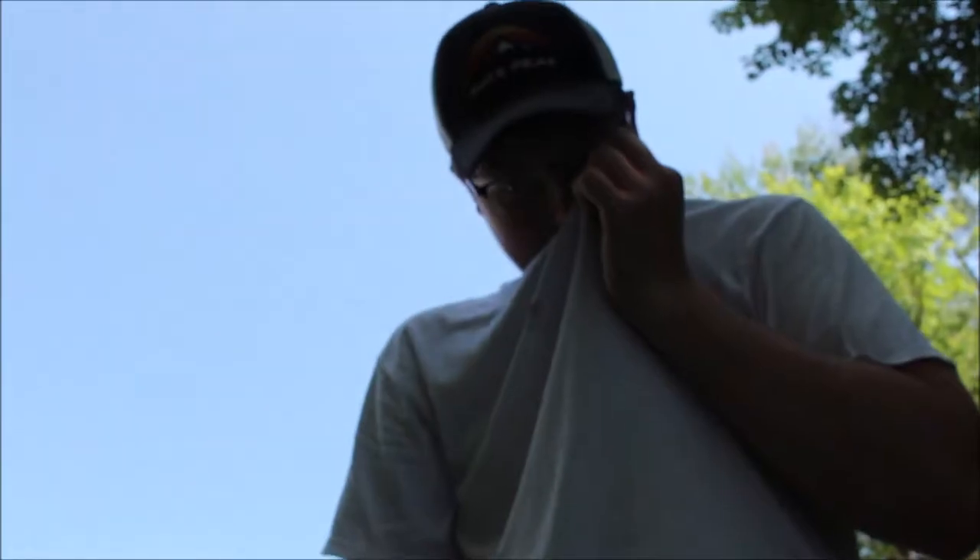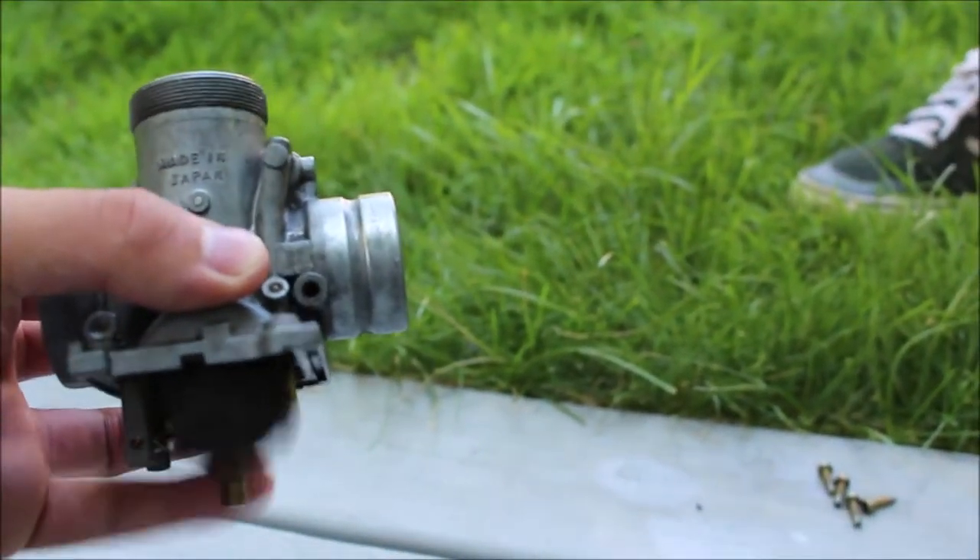He said it was flooding, right? Yeah, I think he did. Maybe the float isn't working correctly, but we're going to find out. This is what troubleshooting is all about.